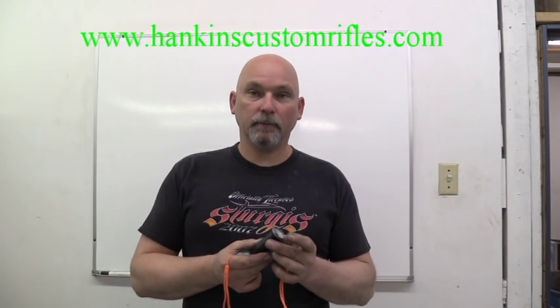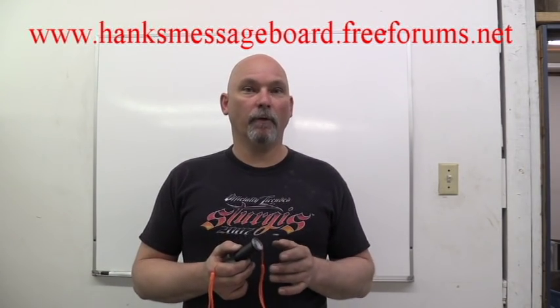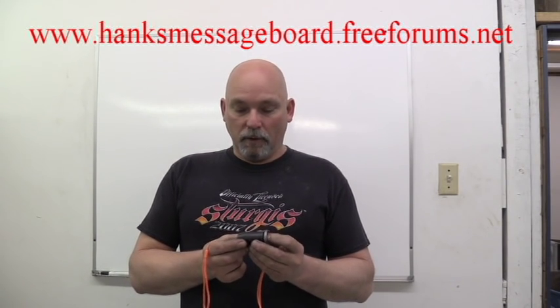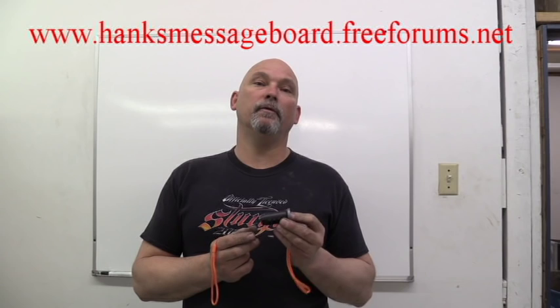That's going to conclude this video, guys. If you need anything from me here at Hankins Custom Rifles, don't hesitate to give me a call. You can look at my website at HankinsCustomRifles.com. Visit my message board at hanksmessageboard.freeforums.net — you guys can join in there and jump into the conversations. A lot of good talking going on there with guys that like to shoot these guns and a lot of experience on that board. If you've got a question, ask it at Hank's Message Board and somebody with the right experience can give you a good answer. Also, please subscribe to my YouTube channel so you'll get a notification every time I upload a new video. Until next time, y'all have a great day and get out there and have some fun.